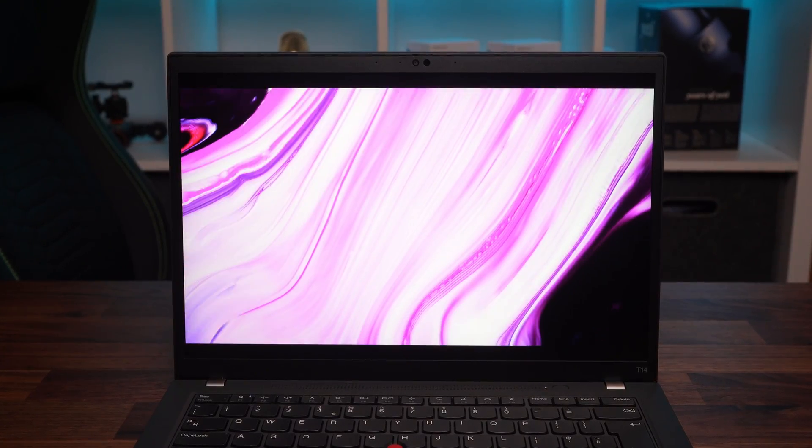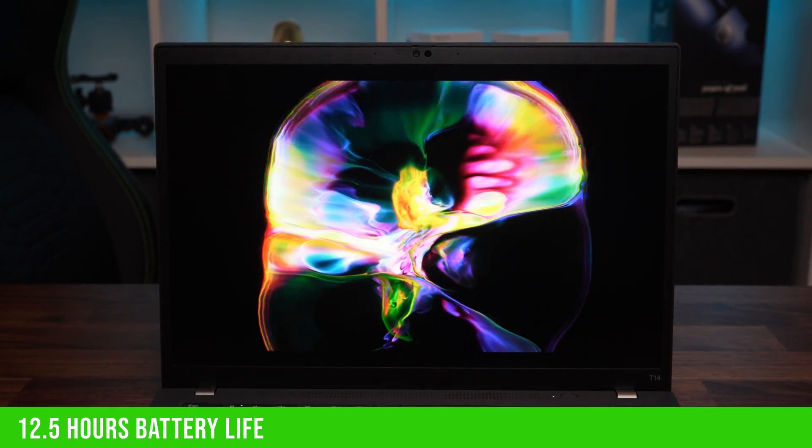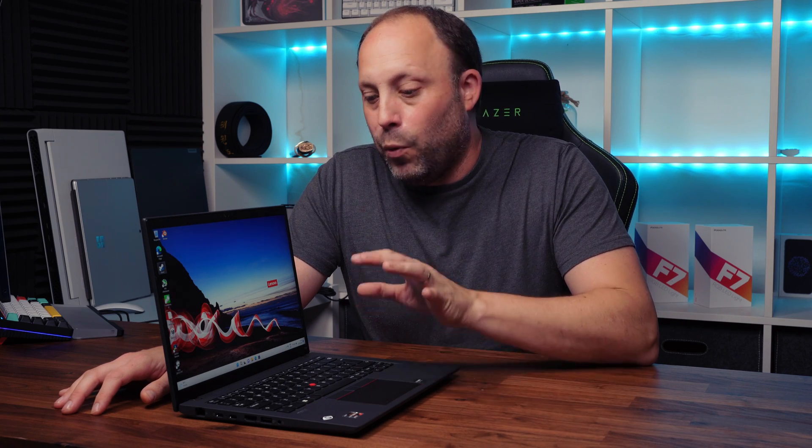Battery life is another area where Ryzen shines over Intel. In our usual battery test — streaming YouTube over Wi-Fi at 200 nits — we got just over 12.5 hours before the laptop died, which is significantly better than any 12th-gen Intel laptop we've tested. As always, Ryzen throttles the CPU slightly on battery, and on best-performance mode I lost just over 10% of performance compared to mains, though in everyday use I didn't really notice the difference.